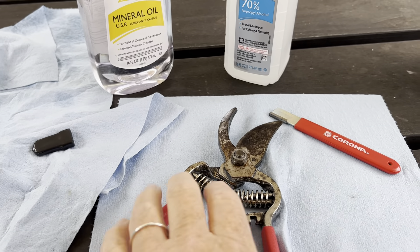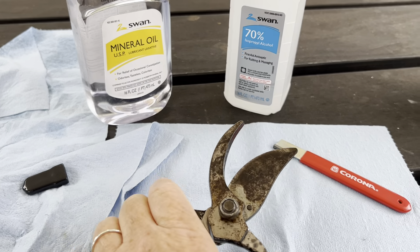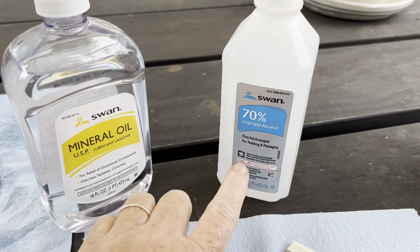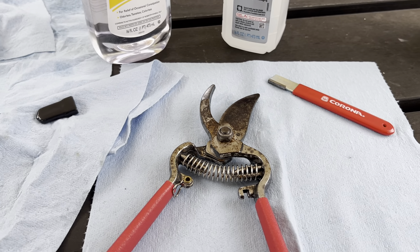I made sure everything's good — sharp, oiled, working properly — before I prune trees. And then after each tree I will clean it with rubbing alcohol so that I don't spread any kind of disease from one tree to another.